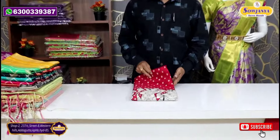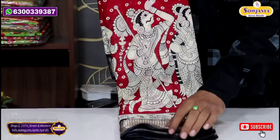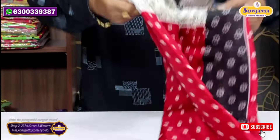The first one is a red and black color combination. This is Kalamkari. This is Dola Crepe. Actually, it is $7.99 and it is available for 690 rupees.